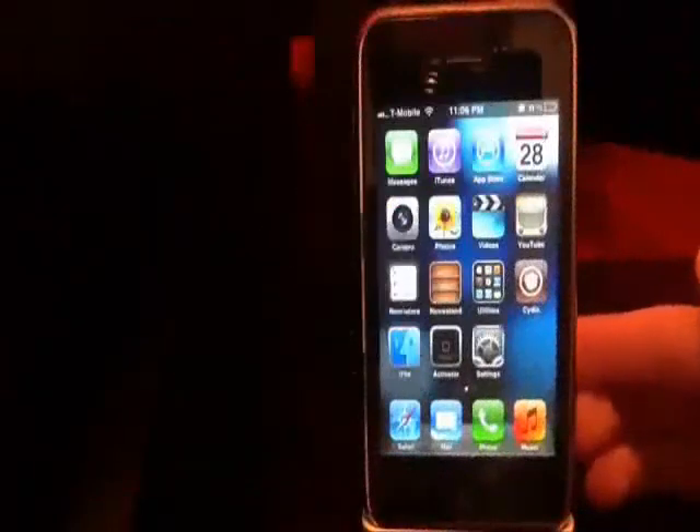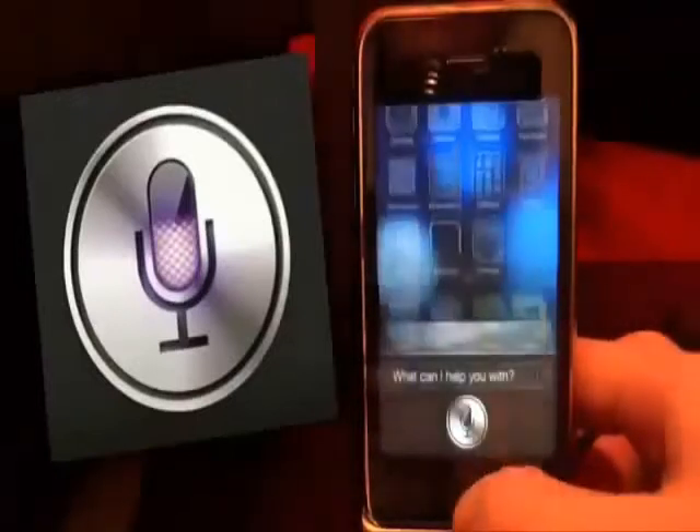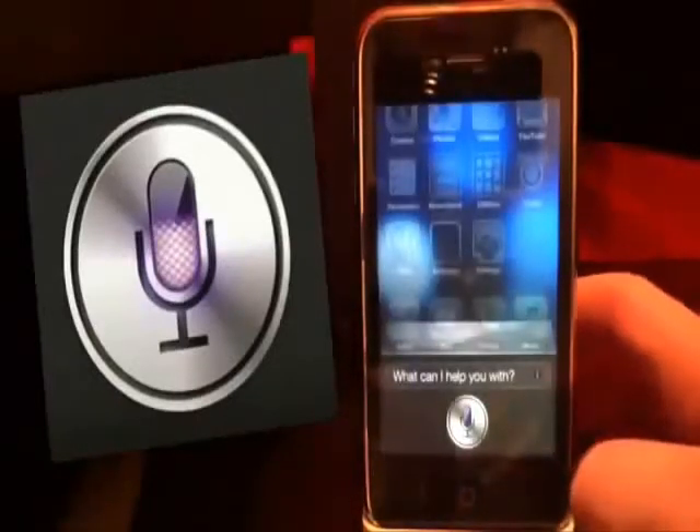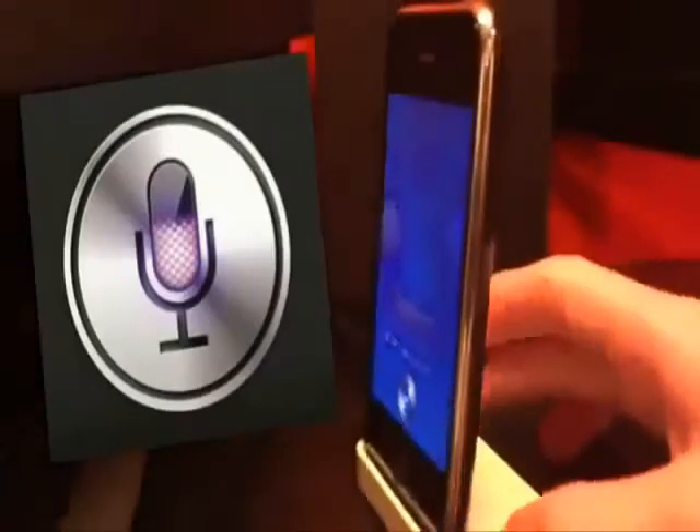Hello guys, today I'm going to show you how to get Siri on your iPhone 3GS, iPhone 4, iPad 1, or iPod Touch 4G. Here's Siri, and if you don't believe me, I do have an iPhone 3GS.